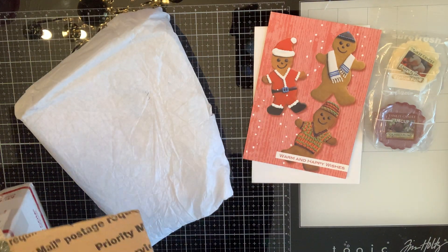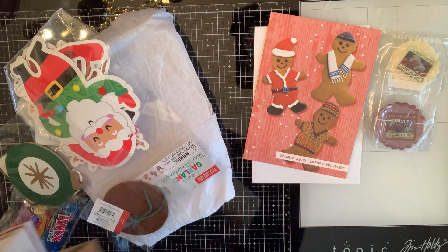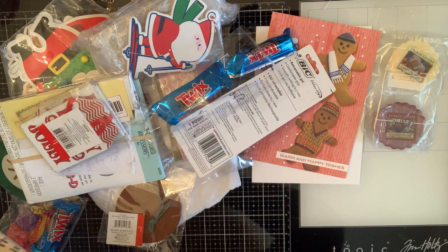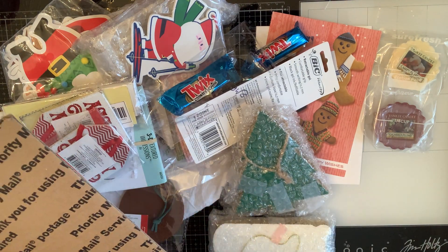Okay, I'm going to take everything out and then show you. Oh, something opened up. Let's see here.